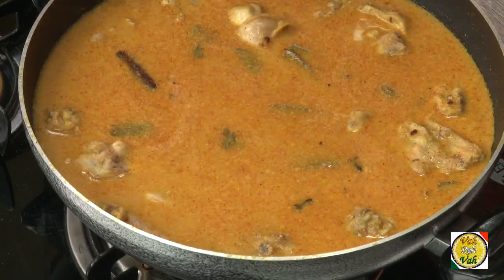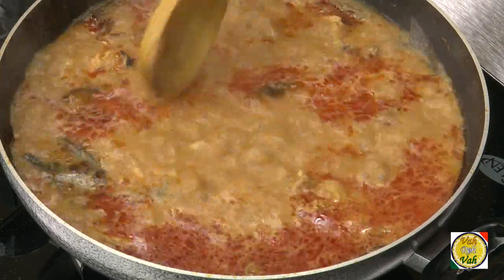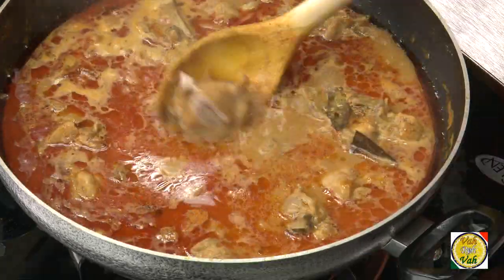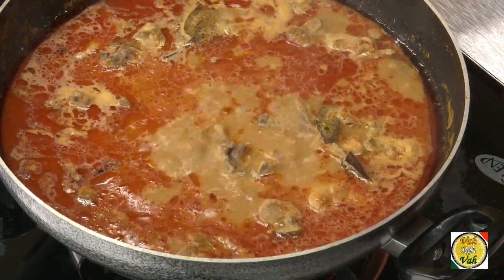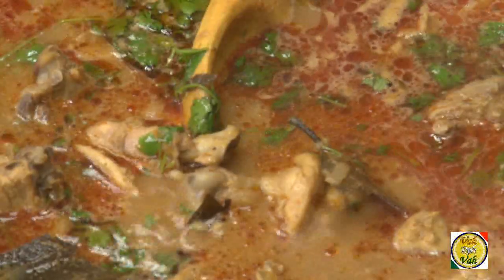Just cover it with a lid, reduce the heat a little bit, and let it cook on a slow flame for 30 minutes. Whenever you cook a shorva-like dish — with lamb or chicken — make sure you cook on a slow flame. This slow process of cooking will extract the nice juices into the meat and add additional flavor. You can finish off the dish by adding a little bit of garam masala powder and coriander leaves. These fresh coriander leaves give a nice flavor to dishes which have a thin sauce.